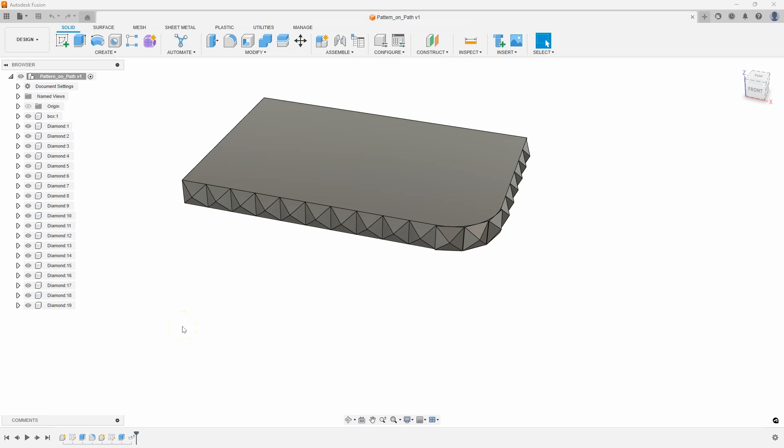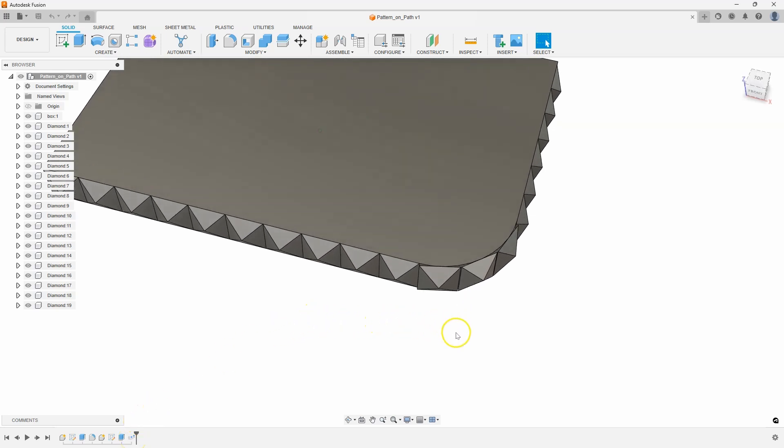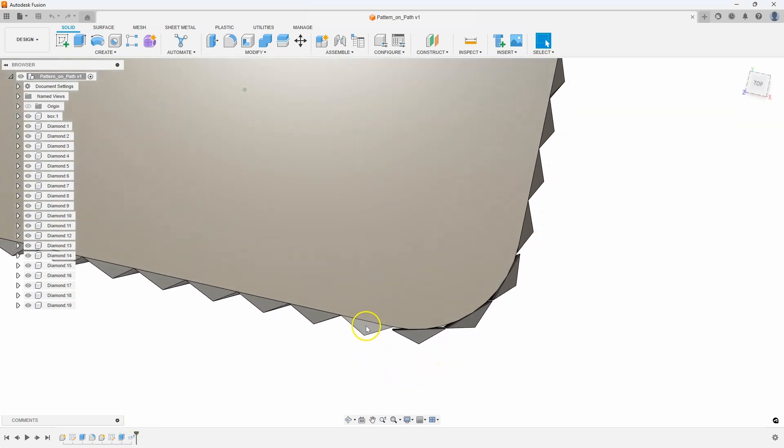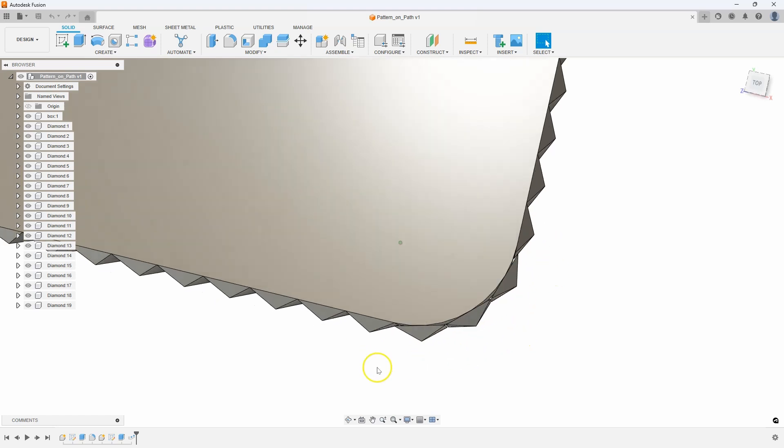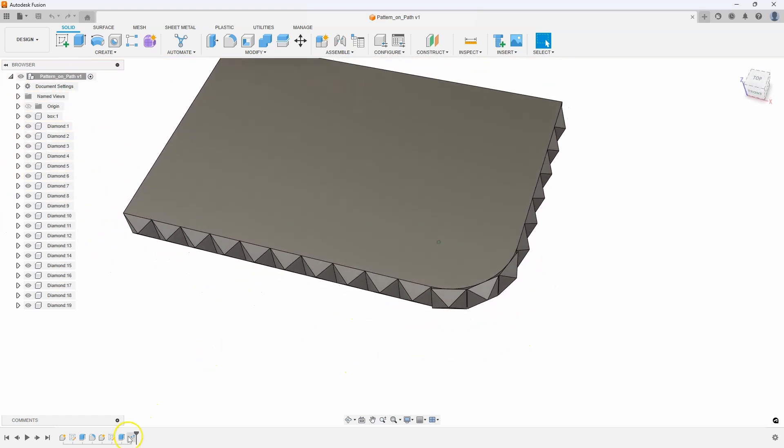The question was how to create a diamond profile to follow along this face all the way around and curve around this curved edge. I used a pattern on a path to do this, but as we zoom in, you'll notice it patterned the body around, but they're kind of just touching the surface here. We want it to wrap around this surface, and you really can't do that with pattern on a path.